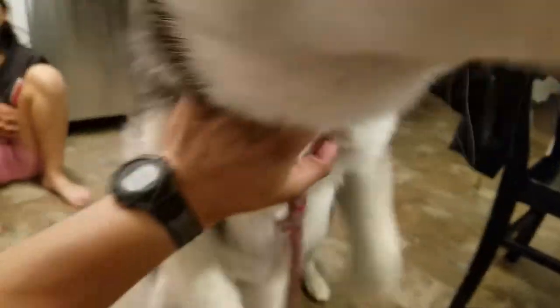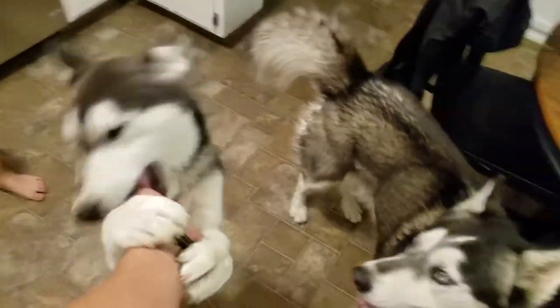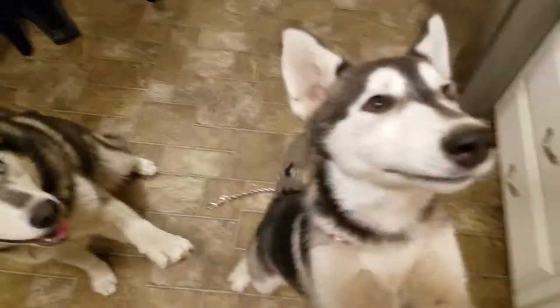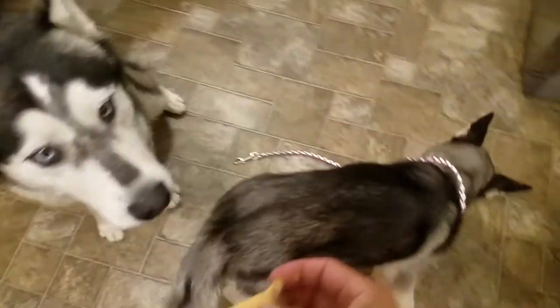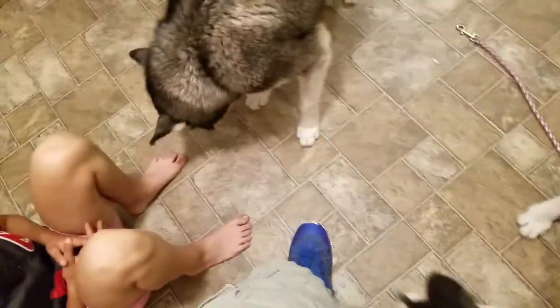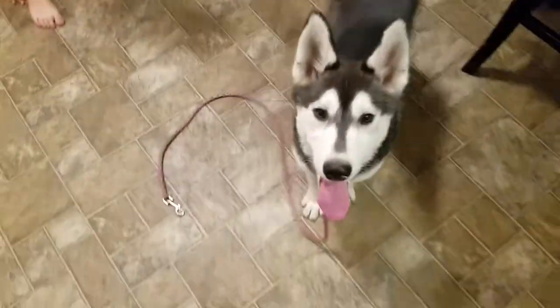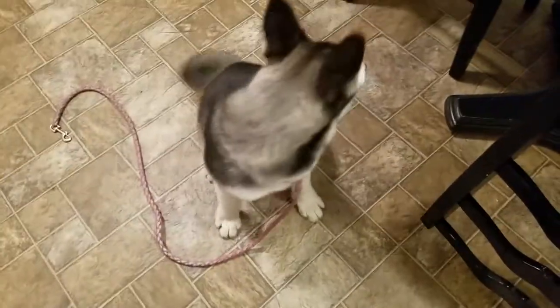That's because I got a biscuit in my hand. She has a biscuit. Sit down. Here, and I'll give you the biscuit. Sit. Oh my gosh, she finished. Lola, sit down. Good girl, finally.